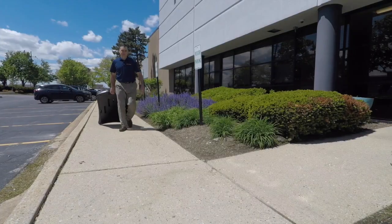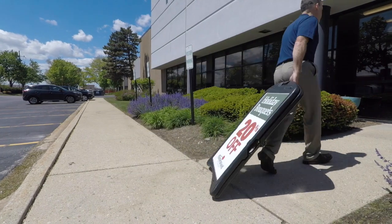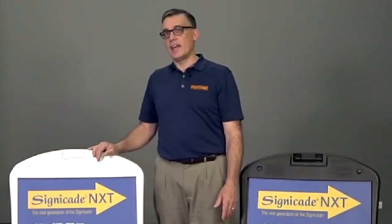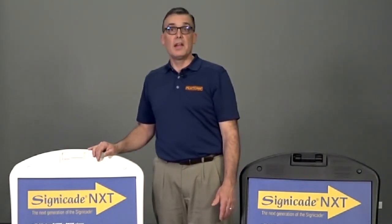If you move your signs frequently, or you just want a fresh new look to your A-frame, then give Signacade NXT a try today. For more information on the NXT and other sign frames, please visit PlastiCade.com. Thank you for watching, and as always, increase your visibility with PlastiCade.